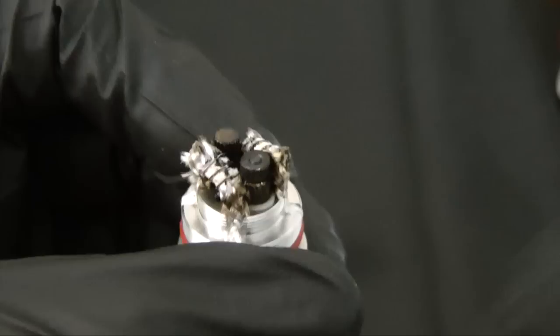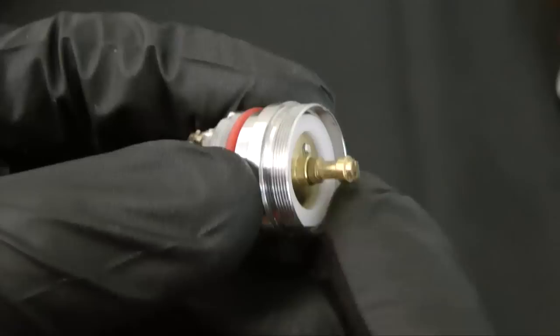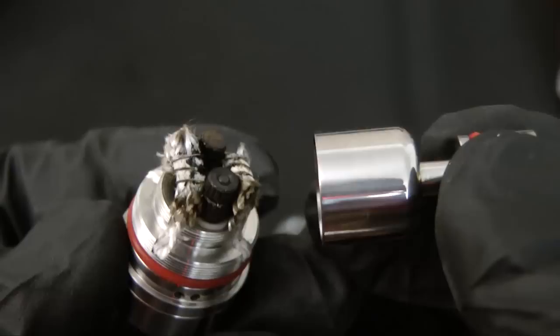Now let's assemble this and I'll show you how it works. Here is the brass pin. If you're using this in hybrid mode, then you use the pin shown earlier, but for all other mods you will need this cap with the 510 connection. Here's the dome that goes over the coils — as you can see, it has a small flavor chamber, so you get excellent, excellent flavor out of this.